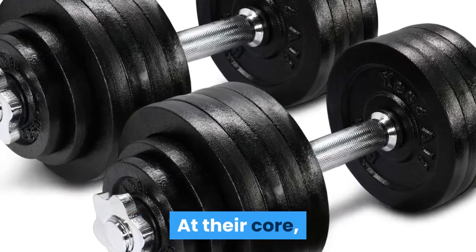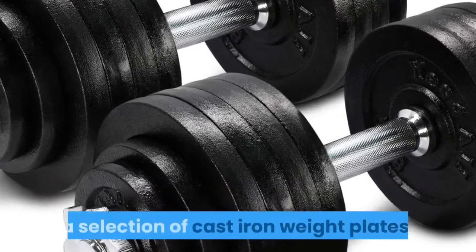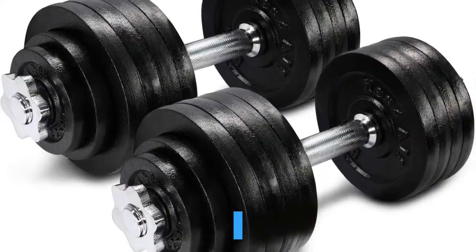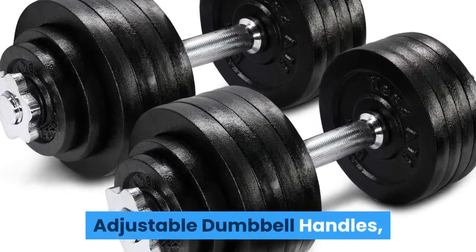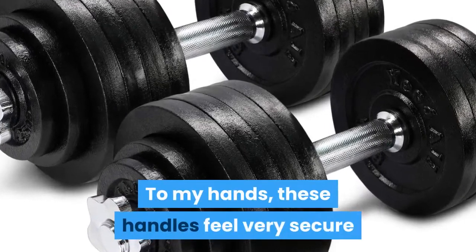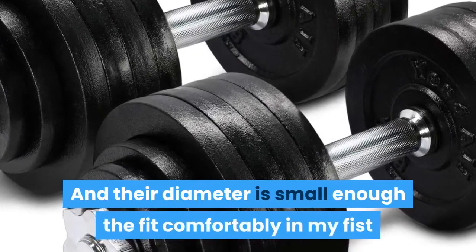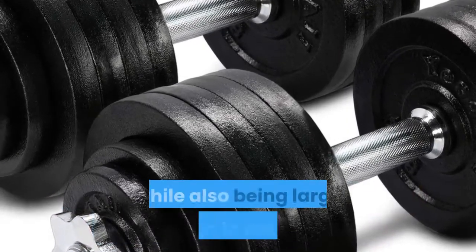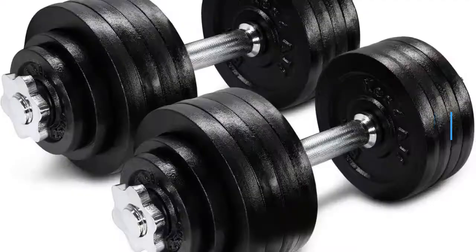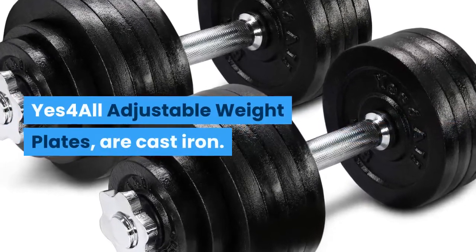At their core, these adjustable Yes 4 All dumbbells are a couple of chrome handles, a selection of cast iron weight plates, and four chrome spin-on lock collars. The Yes 4 All dumbbell handles are chrome finished with a textured ergonomic grip. To my hands, these handles feel very secure and natural when I am lifting them. Their diameter is small enough to fit comfortably in my fist while also being large enough to not press too deep into my fingers or palm.